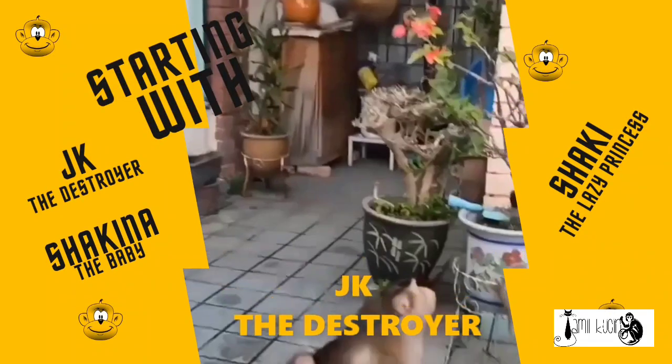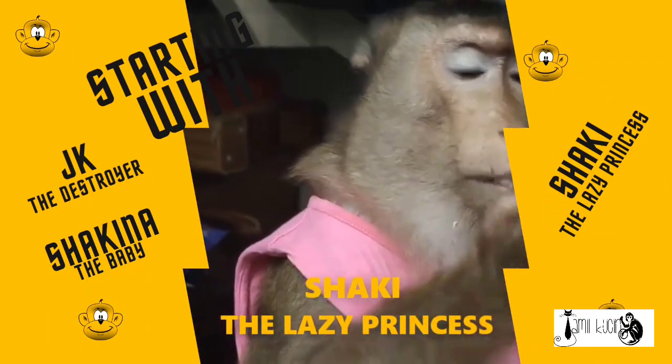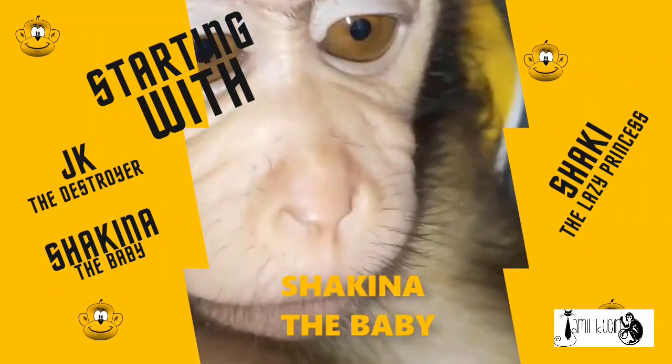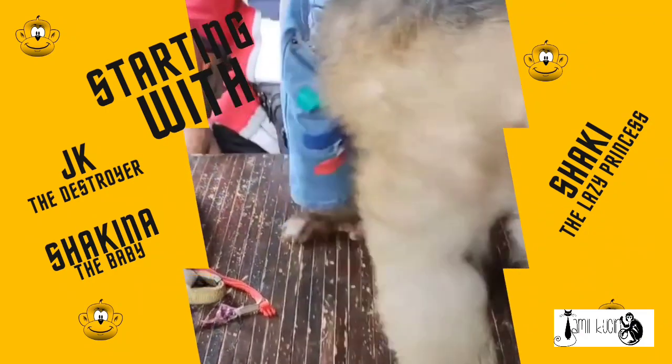Shall we begin? Let's begin now. Let's begin. Wow!